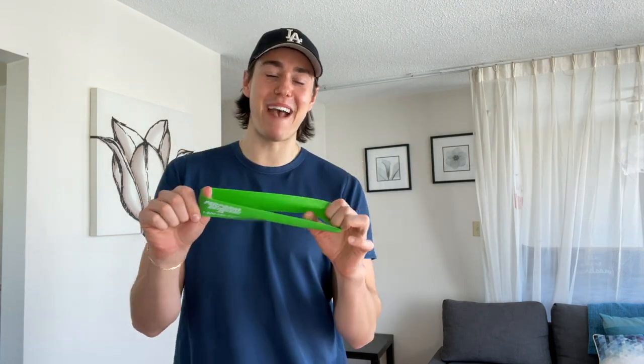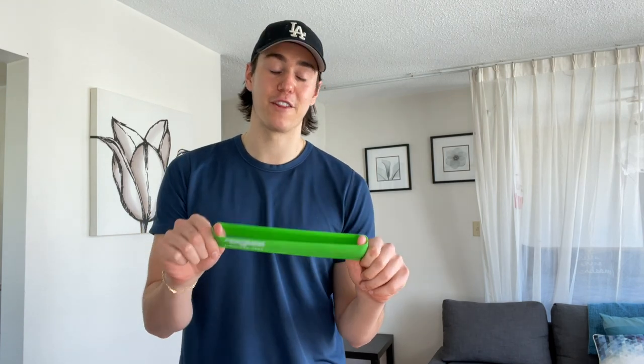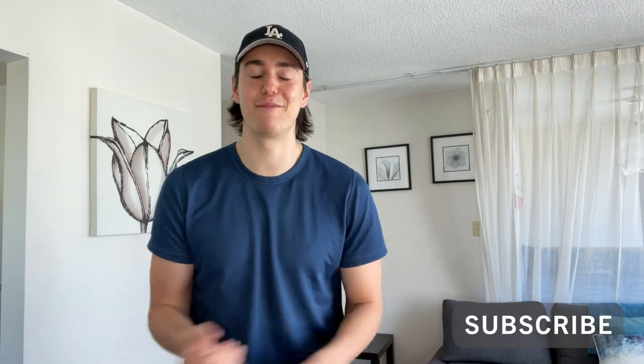You're going to need a mini band. If you don't have one, that's totally fine. We don't use it for the first 10 minutes, then we use it at the end. So if you don't have one, all the exercises can be done without it. Make sure you click the subscribe button and give the video a thumbs up. Let's get started.